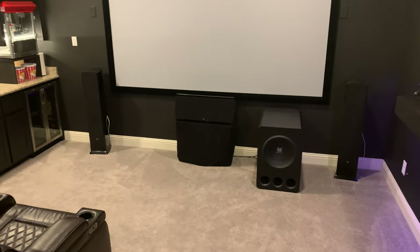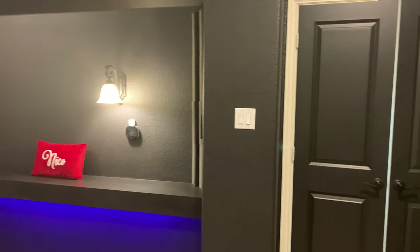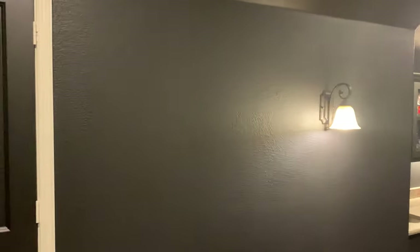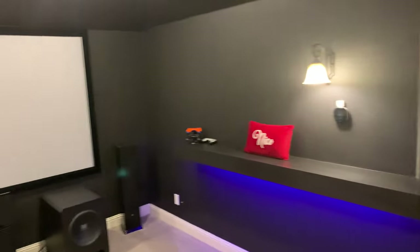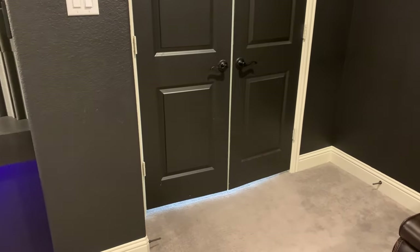We're running a 7.1.4 Dolby Atmos system — all Revel speakers throughout the room, with four Atmos ceiling speakers. We've got the left and right surrounds and rear surrounds as well. The rear surrounds were mounted pretty high — I would have preferred them more at eye level on the wall. It's not too bad though — they kind of shoot down like Atmos speakers in a way.